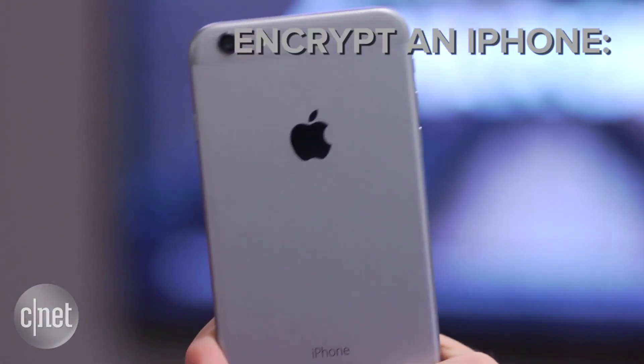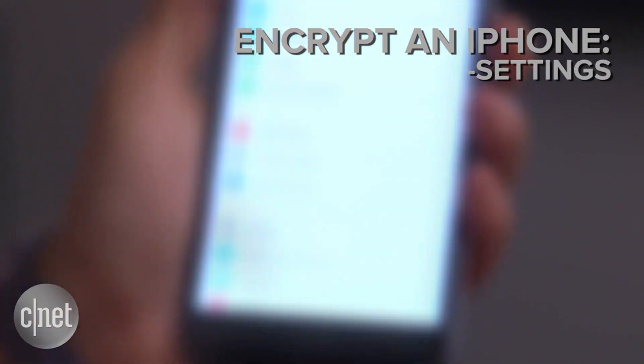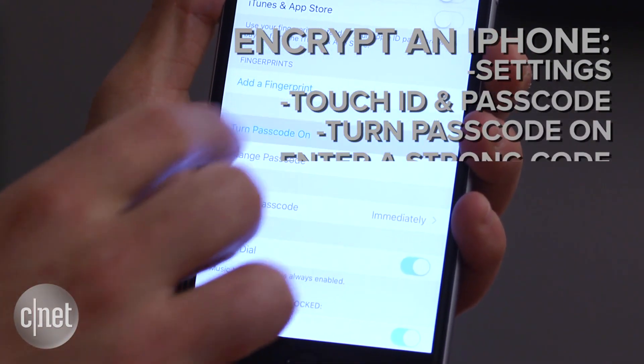To encrypt an iPhone or an iPad, all you have to do is add a passcode. Head to Settings, select Touch ID and Passcode, tap Turn Passcode On, and enter a strong code.